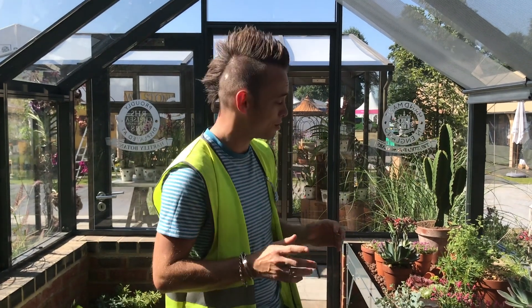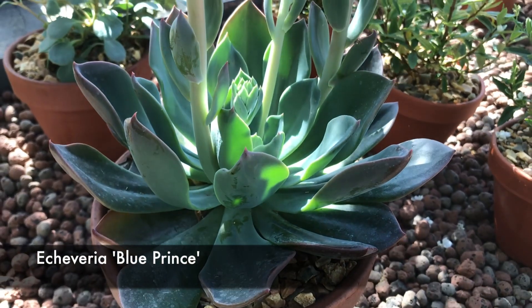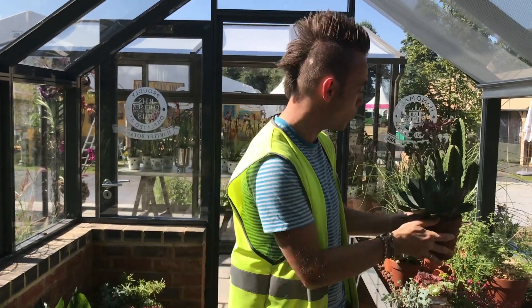The first specimen I want to show you — because it's a real winner — is this, the Echeveria. It's got these milky blue coloured leaves, and it's in flower with a kind of peachy nectarine coloured flower that really sets off against the blue. It's a real winner for me.